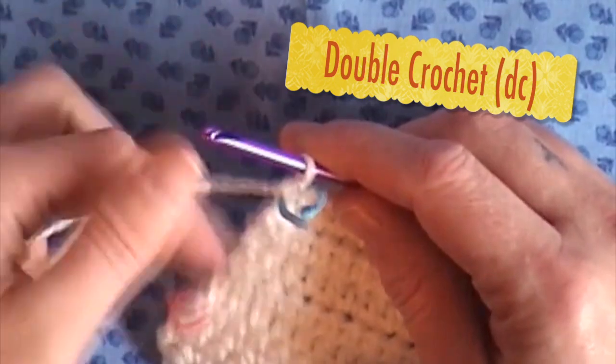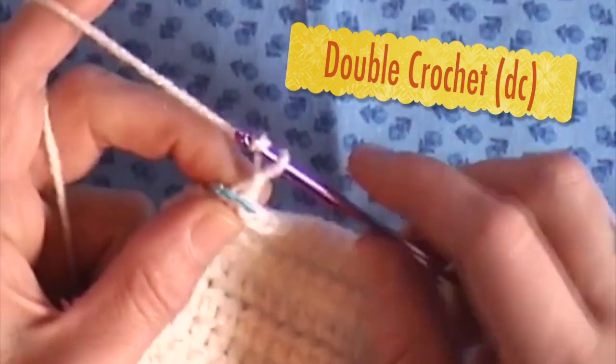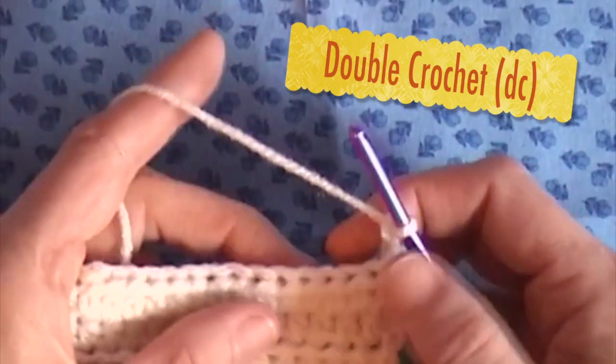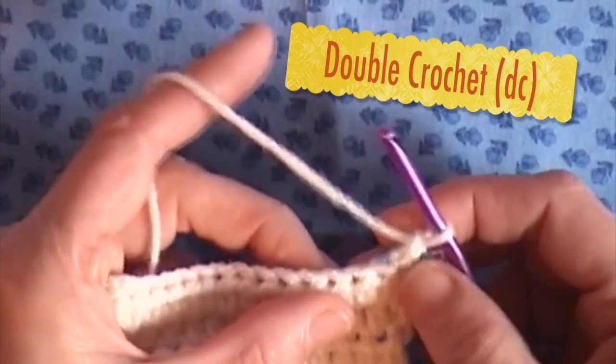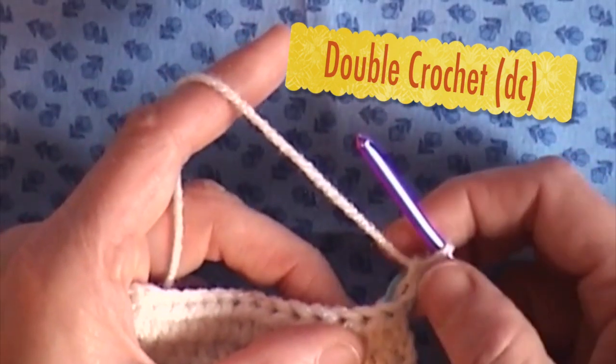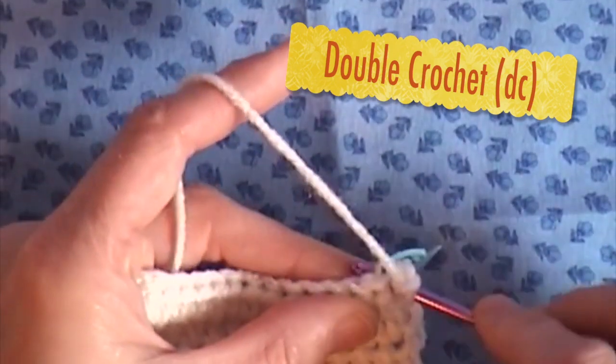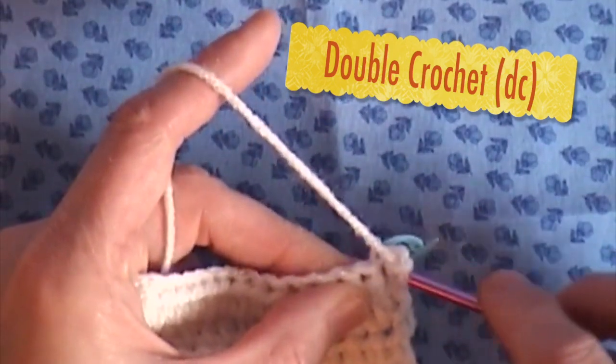What I am going to do is chain 2, because the double crochet tends to be pretty long. And since I chained 2, I am not going to start in either of those chains. I'll start in the third chain from the hook.